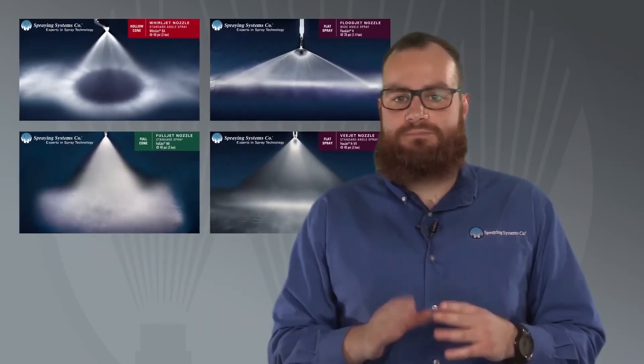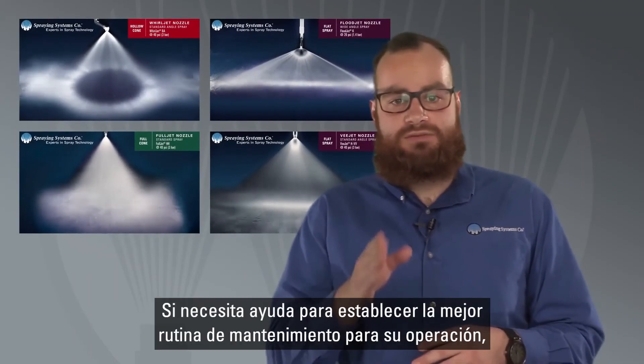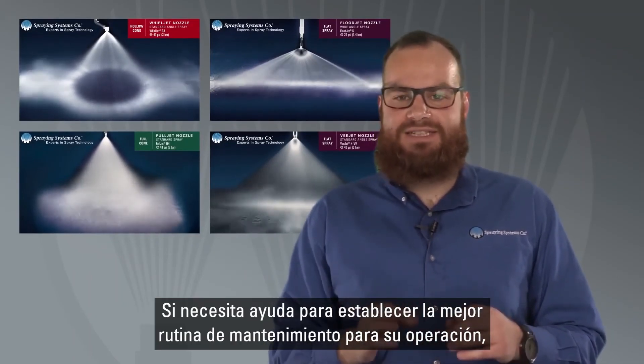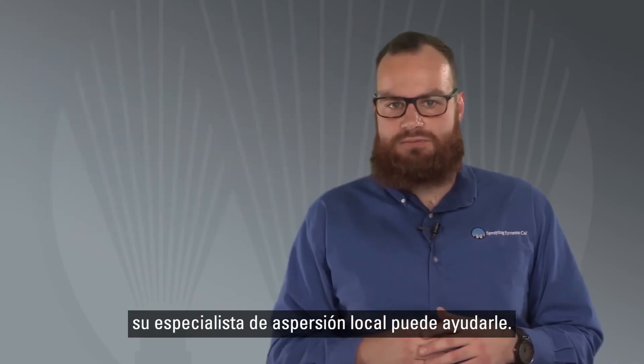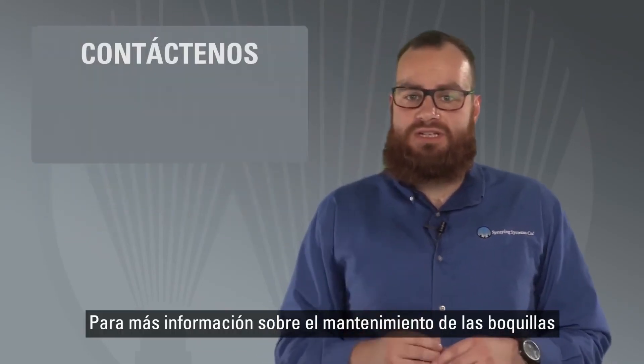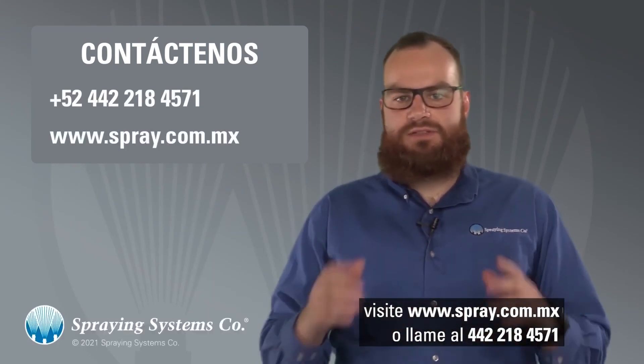Recommended maintenance intervals vary based on the type of nozzle and the liquid being sprayed. If you'd like some help establishing the best maintenance schedule for your operation, your local spray specialist can help. For more information on nozzle maintenance, visit spray.com or call 800-95-SPRAY.